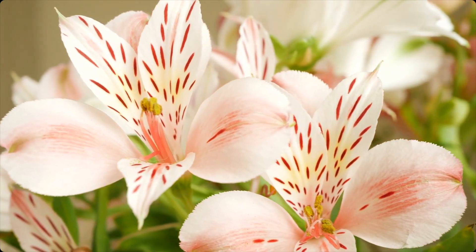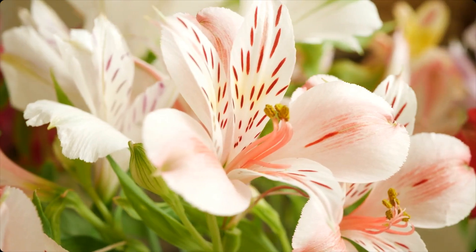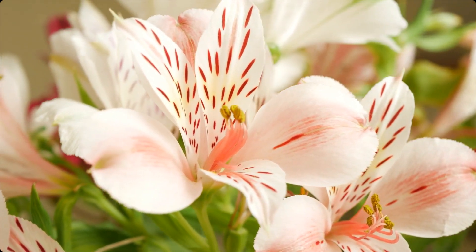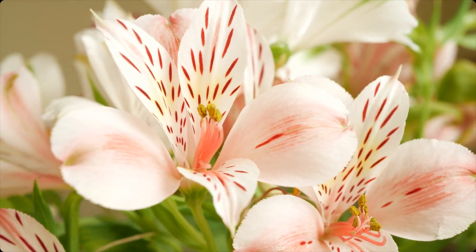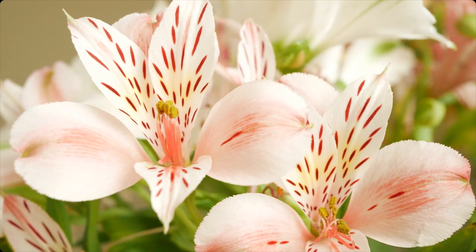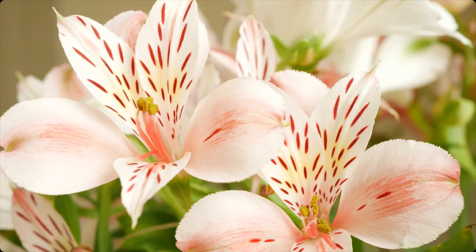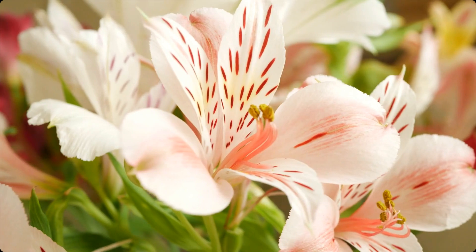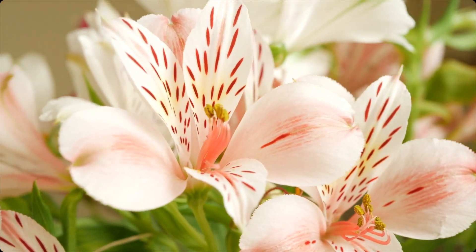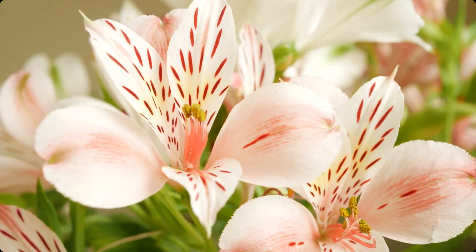As you move down to your nose and mouth, feel the breath moving in and out of your body. Notice the sensation of the air flowing in through your nostrils and out through your mouth.